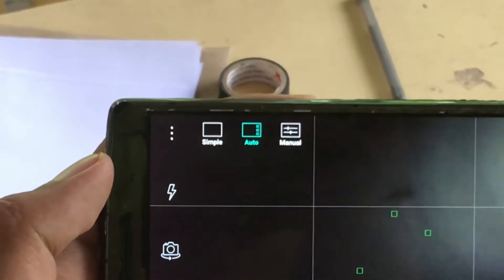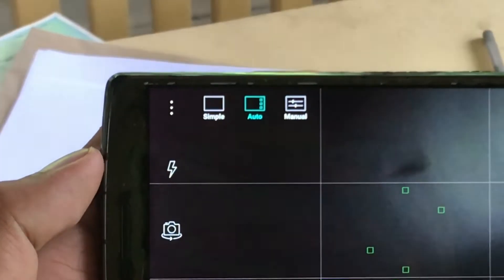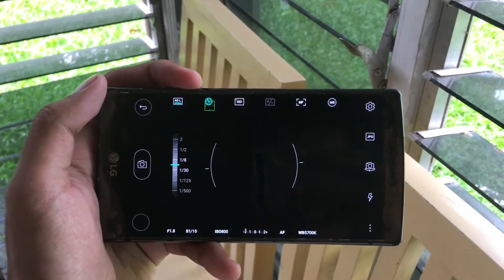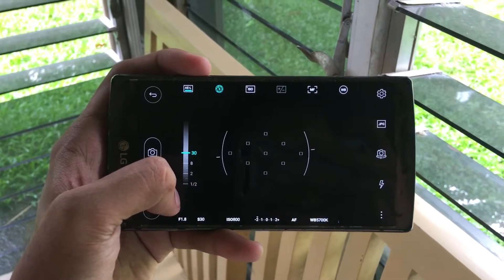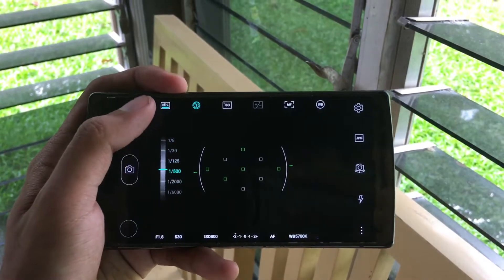Its camera comes with different shooting options such as simple, auto, and manual settings. The shutter speed or exposure settings can go up to 30 seconds, and the lowest value or the fastest shutter speed can be set as low as 1/6000.